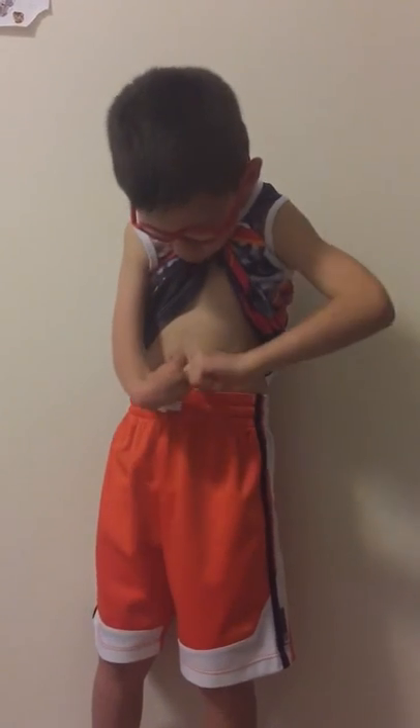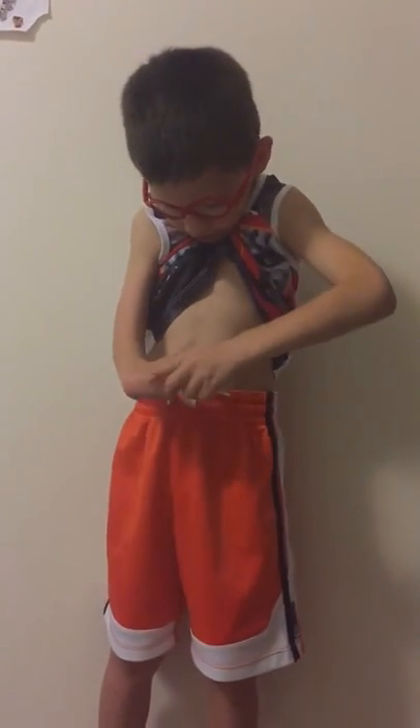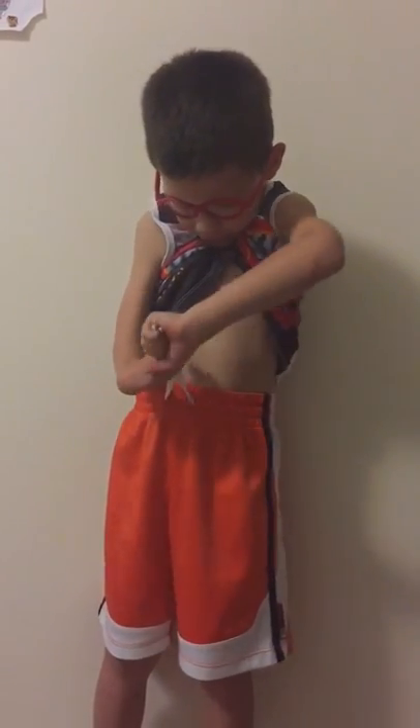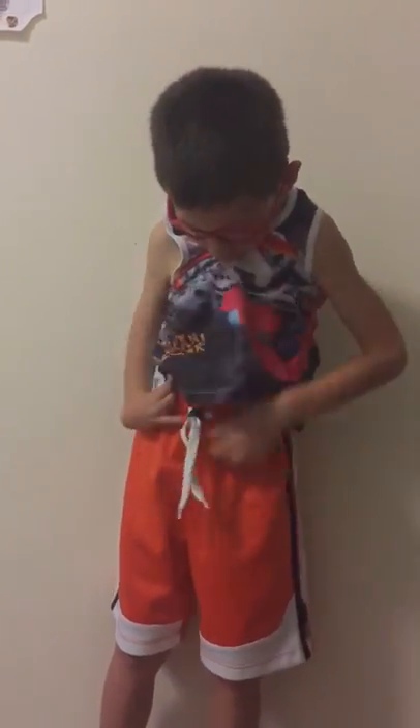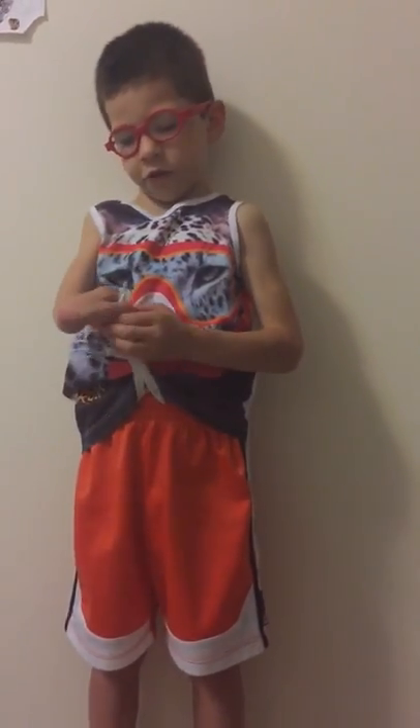Maybe you want to put up my shirt so you can focus, if you're using it on pants or shorts. That's how it works, and if you want to undo it, you can do that — and then it is done.